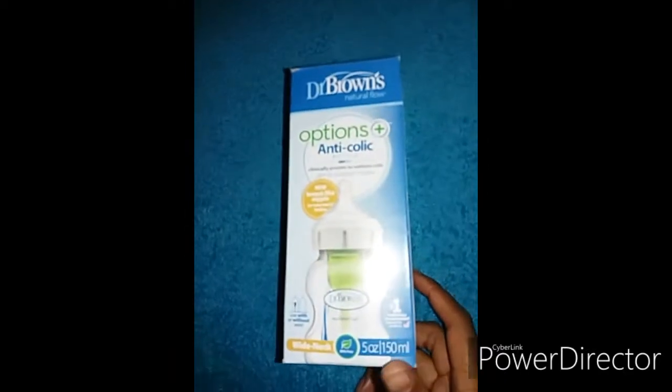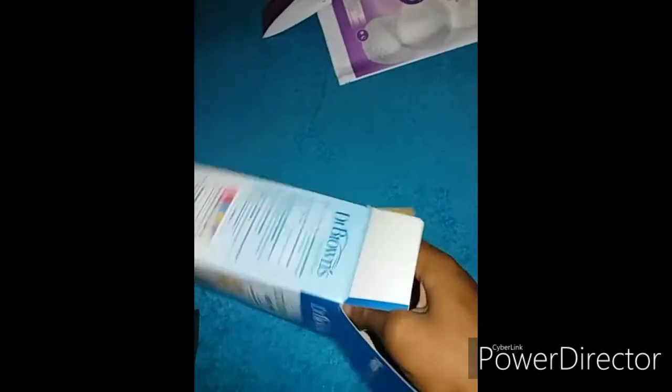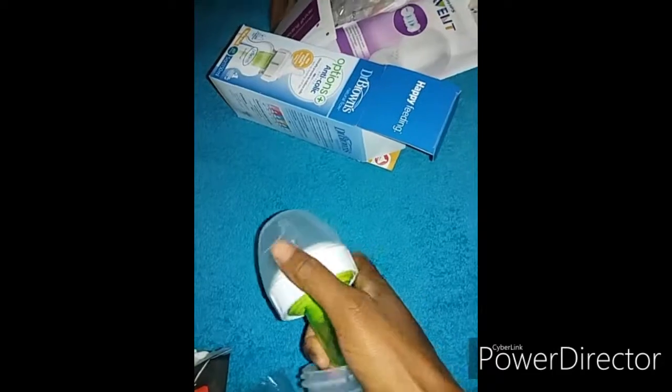Then we have a Dr. Brown's Options bottle, which is an anti-colic bottle for zero-plus months. This is how the bottle looks. It has this insert inside which helps reduce colic — I think it reduces the gas or something. It goes inside all the way.